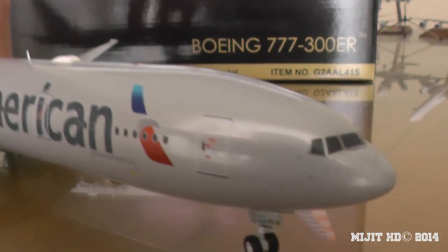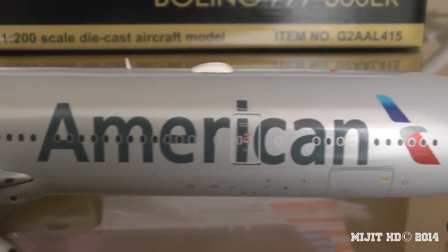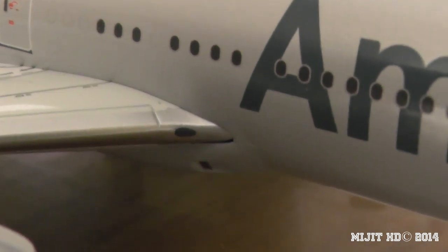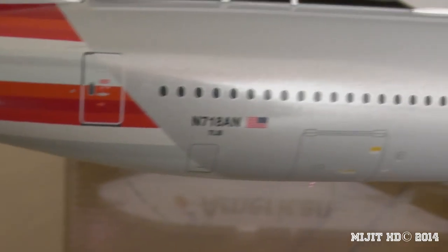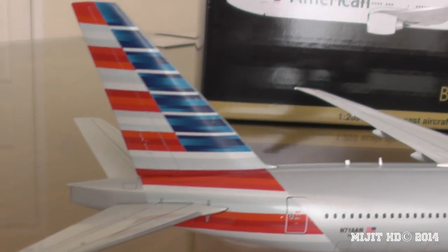Coming to this side — at the front again we have the cockpit windows, window wipers, all that stuff. No One World logo on this side — they only have it on the left side of the aircraft. American titles. And I didn't show you on the other side — this is the landing lights, the main headlights. Here we have the GE90-115B engines. Then we have the air deflector on the inside. There's all the pitot tubes and the cargo door at the back with the luggage door beneath the registration N718AN. And we have the American Airlines tail.